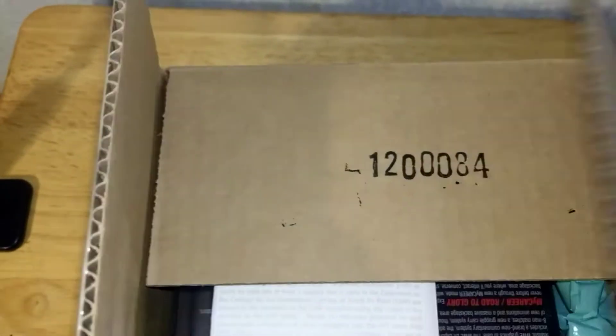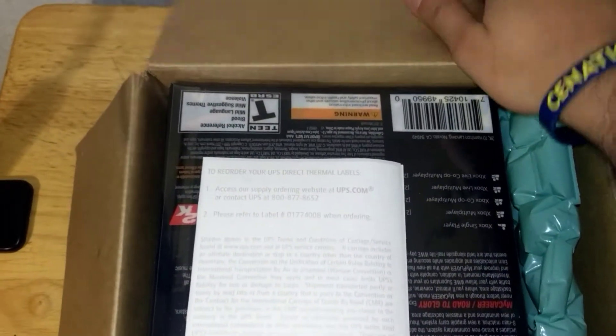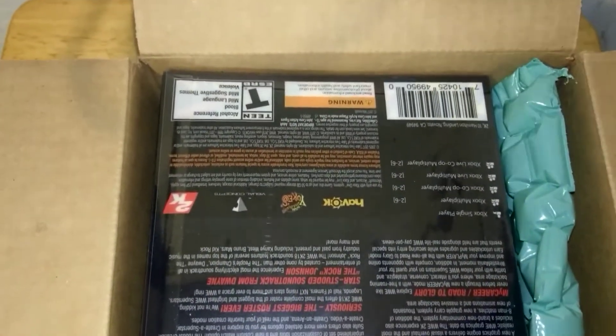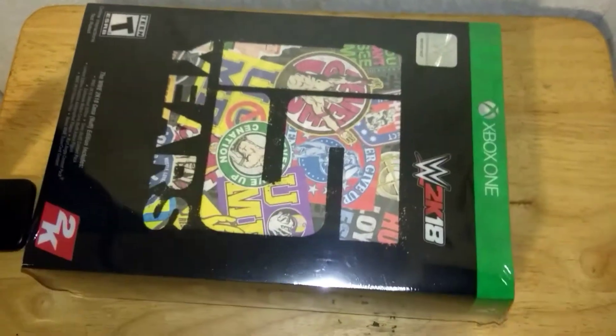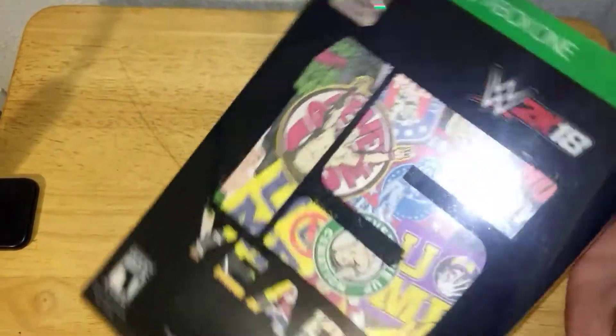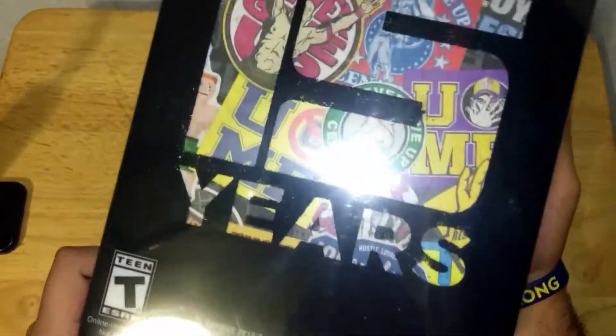So yeah, this is a 2K18 if I'm not mistaken — yes it is. Don't know what the closer edition is; I know I've seen a few people unbox this. This is the Xbox One edition. It's got the bubble wrap stuff.